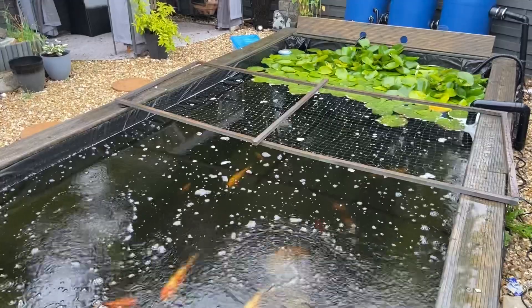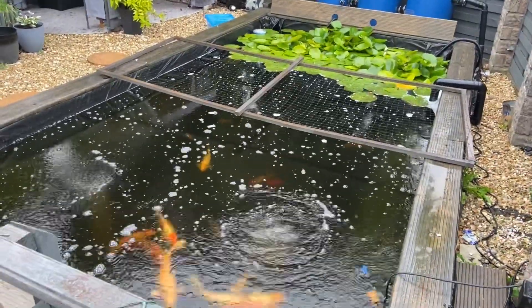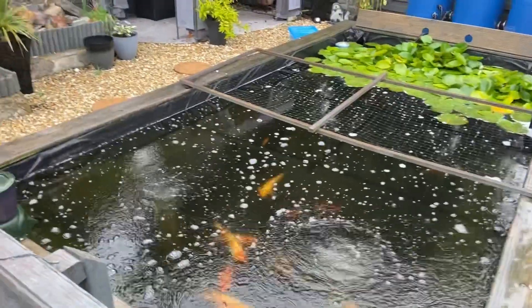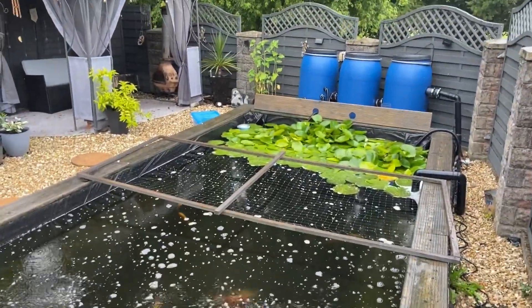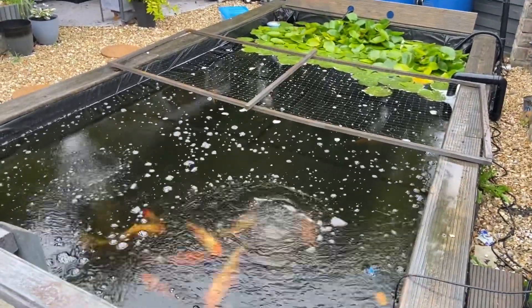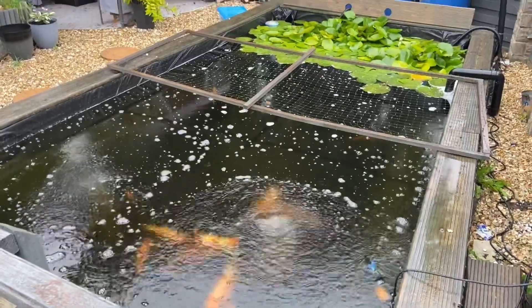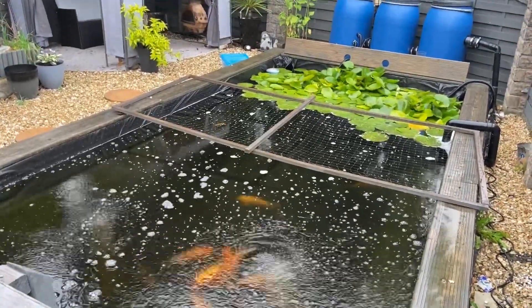Right, getting a bit wet guys. I hope you enjoyed that — it's only a short video this evening. I don't know what your parameters are in wet weather; they do change. I've got no pergola or cover over my pond — let me know your thoughts. Thanks for watching, hopefully you can give it a thumbs up. All the best now.